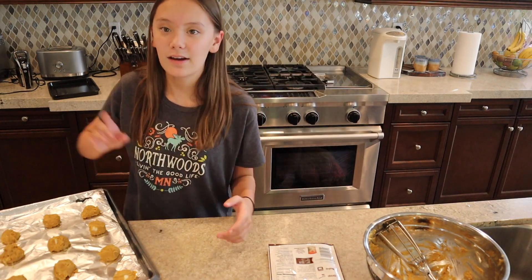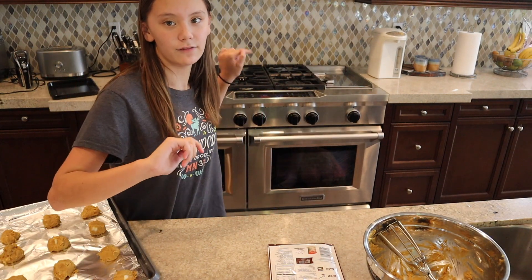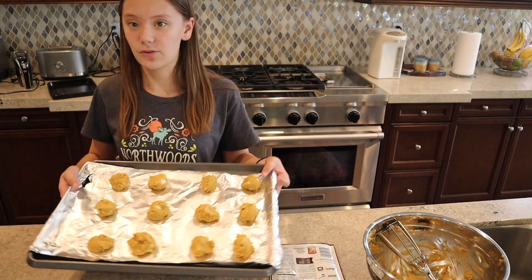We have nine minutes left on the cake and nine minutes on the first set of cookies, then we have the second set of cookies right here — a little longer than a few minutes later.